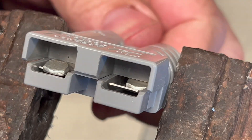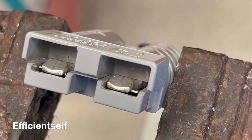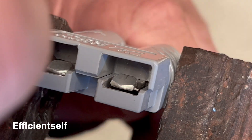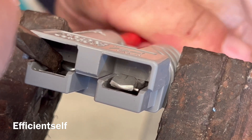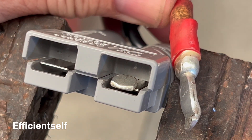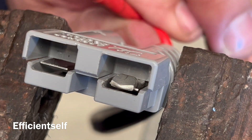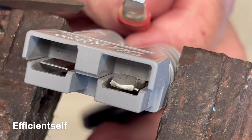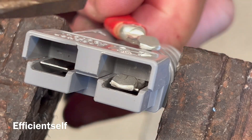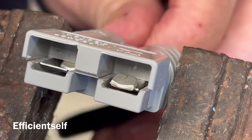Just put it back in — you can see it comes in and locks. Whether you need to replace the casing, clean the pins, or fix a wiring mistake, that's all you have to do to take the lugs out and reinsert them.